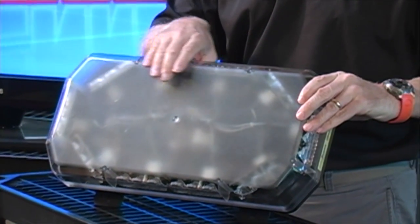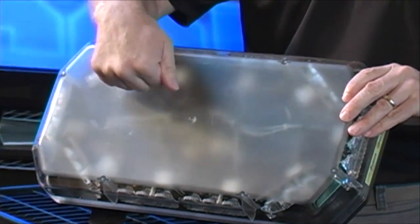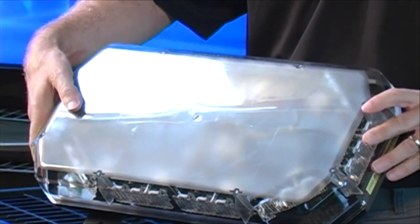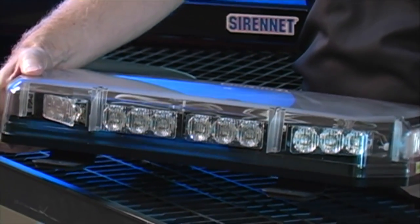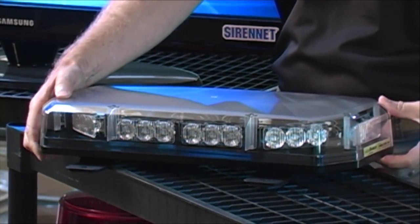It comes with a full factory five-year warranty, and the light bar also meets SAE J845 Class 1 certification and SAE J595 certification as well.